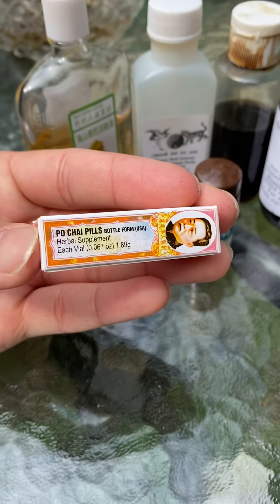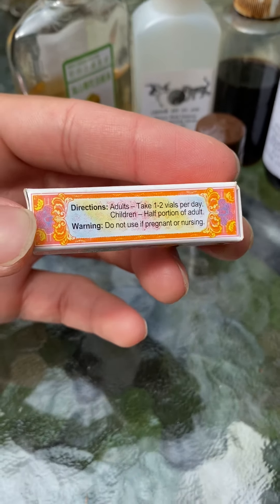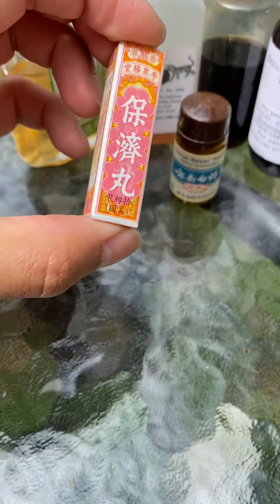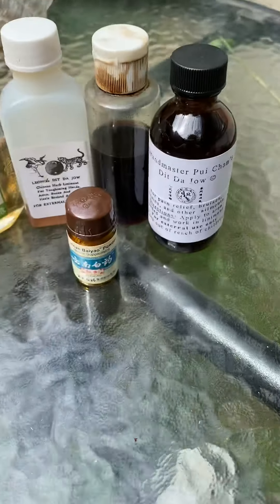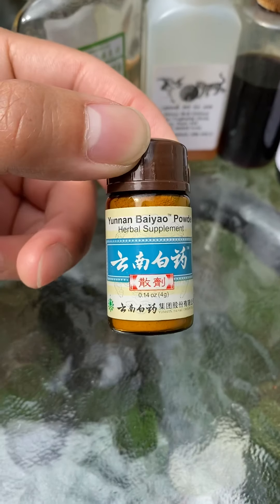Pochai pills are an herbal supplement usually good for slight dietary problems: headache, stomach ache, indigestion, gas — that sort of thing. A very basic, common remedy.